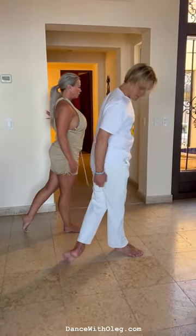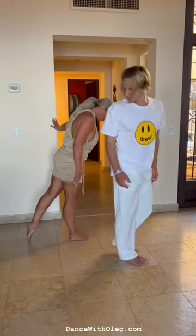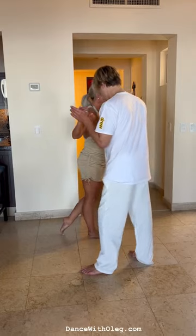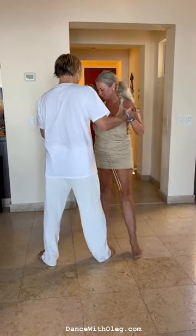But if we talk about leg, just something like this. Not like this. And then let's do hip twist for now.